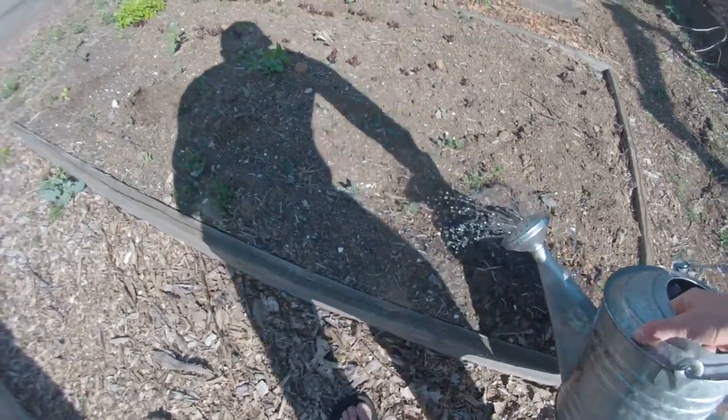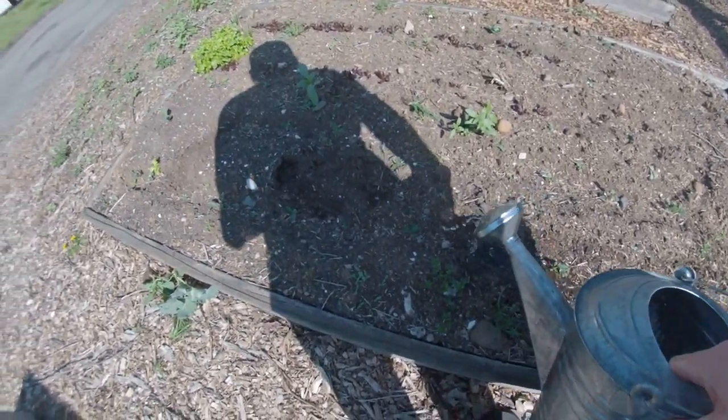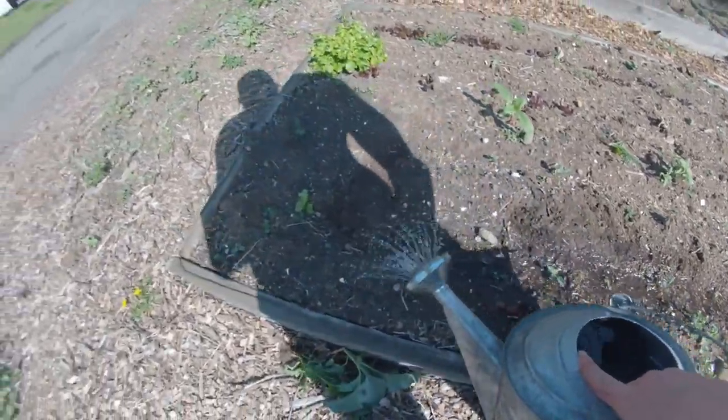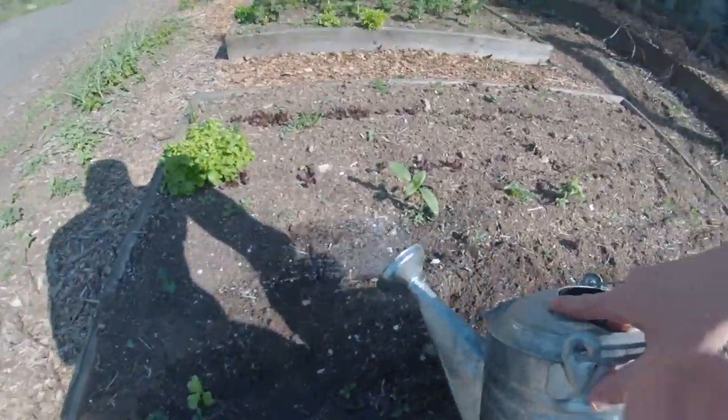Hopefully you still have your trenches. If you keep the water right in the trenches, then your weeds aren't going to get water, which you don't want them to have because it just encourages them. That's all.